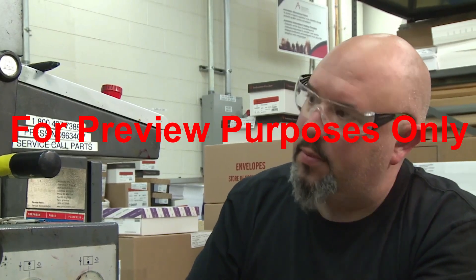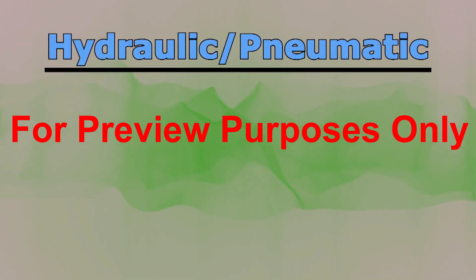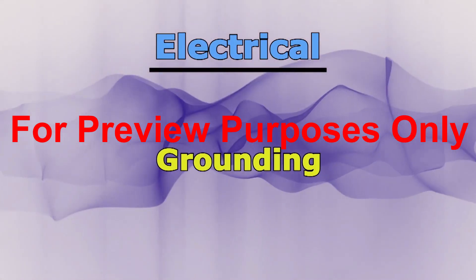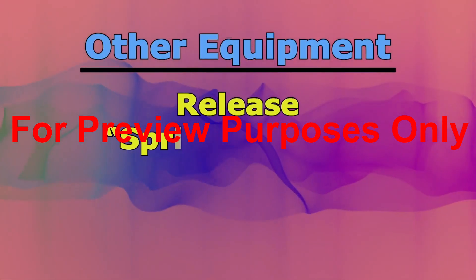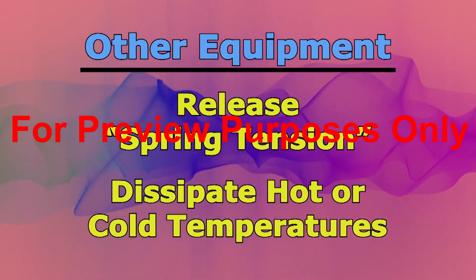There are a number of techniques you can use. For hydraulic or pneumatic equipment, you may have to adjust valves or install blinds in piping to stop fluid from moving within the system. Electrical systems may require grounding to drain off stored electricity. Various types of equipment may require you to release spring tension or dissipate extreme hot or cold temperatures as well.